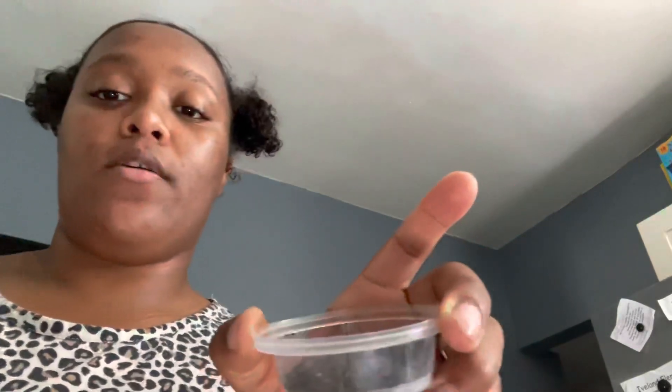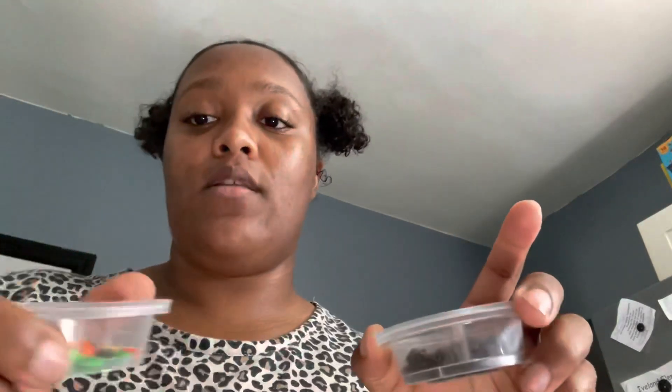You are going to need apples. I have two left, so I'm going to demonstrate with these. You can use any apples — it doesn't have to be the green ones; it could be green, red, or the yellow ones. Also, you're going to need some type of toppings. I have crushed up Oreos here and I have M&Ms in this one.